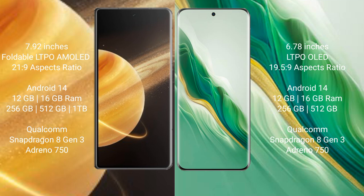Honor Magic V3 runs on the Android 14 operating system. Honor Magic 6 also runs on the Android 14 operating system.